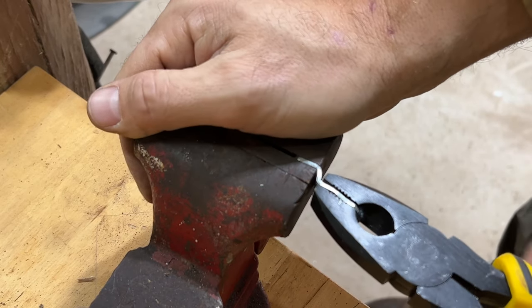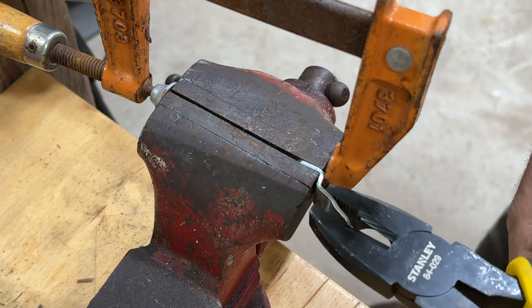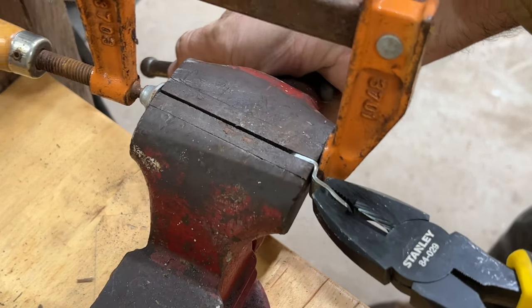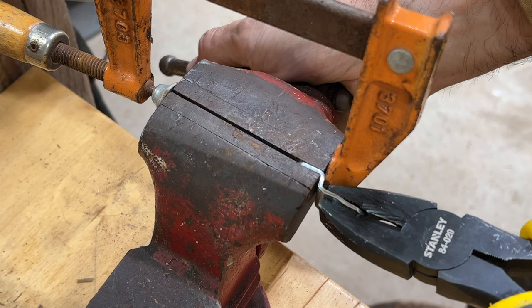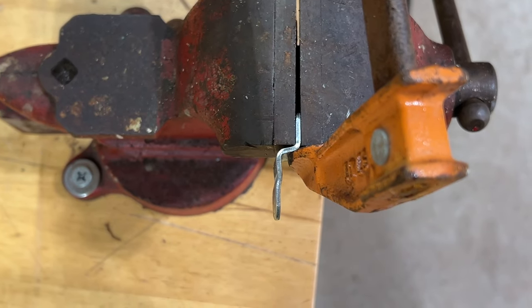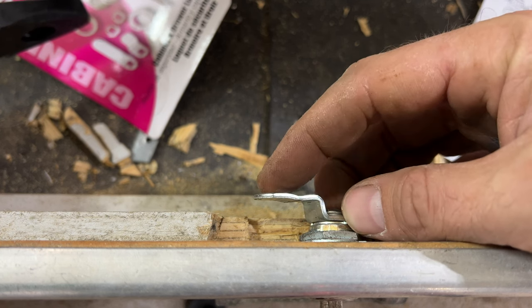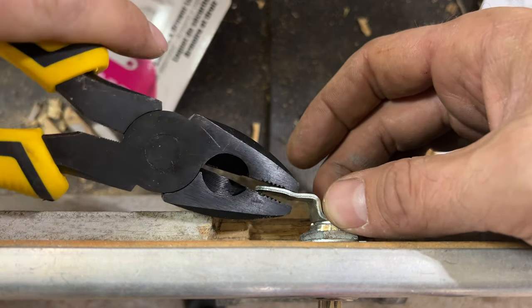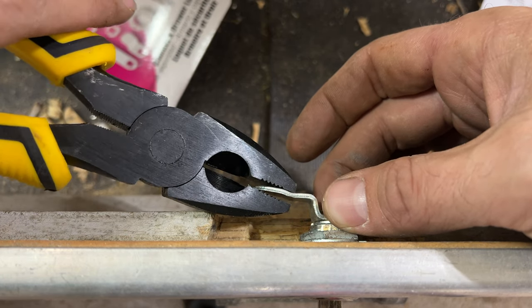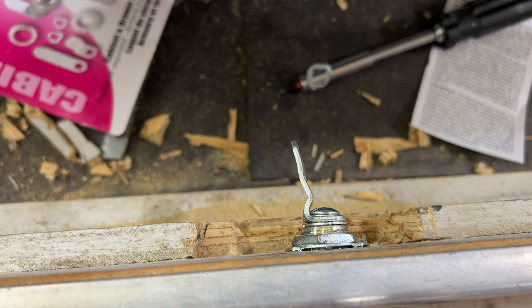We'll probably only get one or two bends out of this thing until it breaks because obviously this is just crap metal. Well, that's worth a try right there. We're actually further away than we were before, and now the reason is this is hitting. I don't know if this is going to hit yet because we can't get past this part, so let's bend this out. All right, so right now we should be able to lock this thing - not lock it, but turn it all the way. If it hits then we got a major problem.